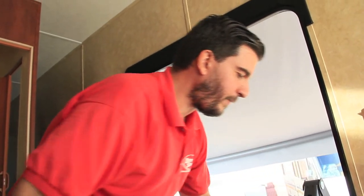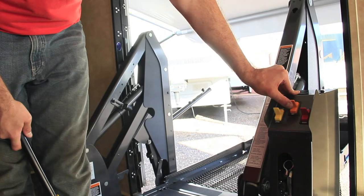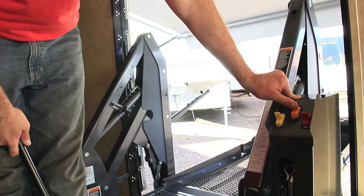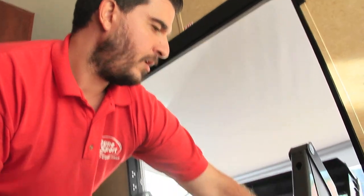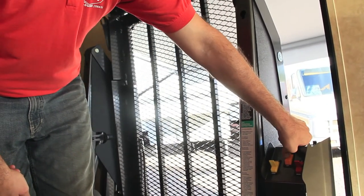Even if you don't have power, you can still run it. What I'm gonna do is go ahead and put this lift all the way in using the controls that are on the lift. We just go in — and there we go, we're inside enjoying our coach.